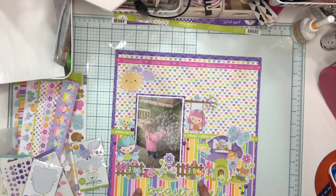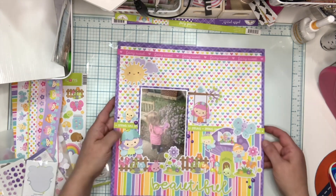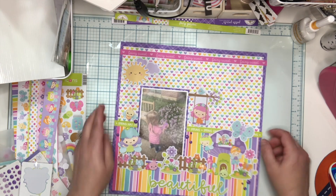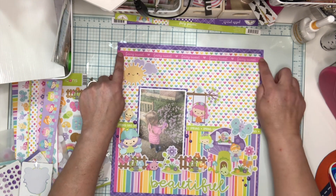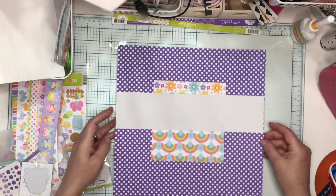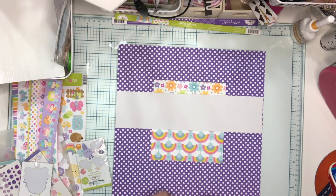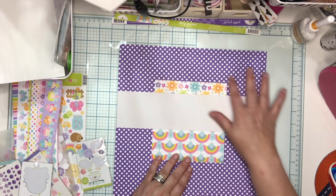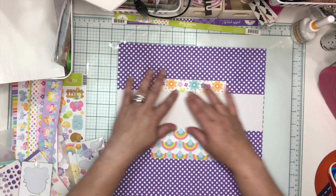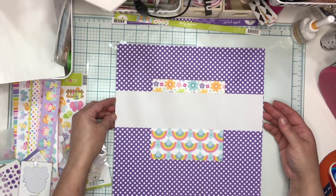This striped paper here was actually a scrap I had left from other layouts that I made. It was a little larger than this — I cut it to five. The Spring Has Sprung as well as the Fairy Suite are from Border Strips. So you can see you've got the rainbows here, got the flowers down here. I put everything down and then I put this band across, right across the middle where everything meets, just to give it a little bit more stability.